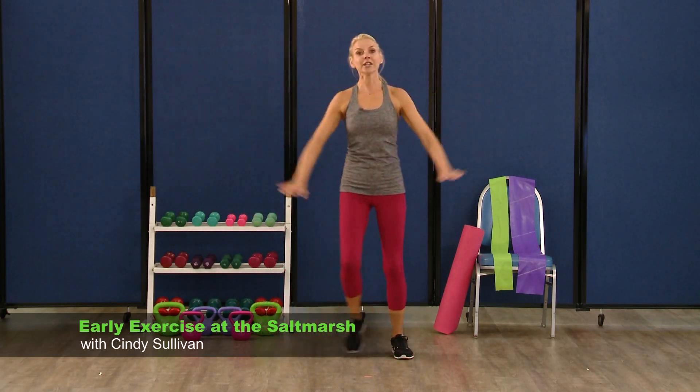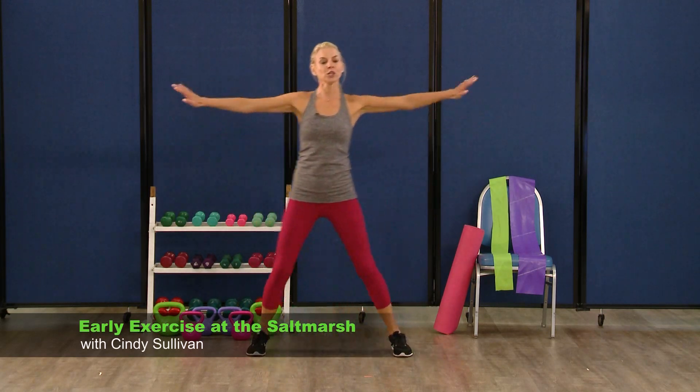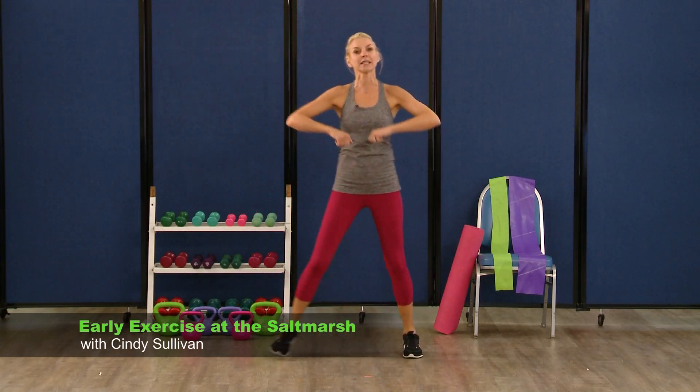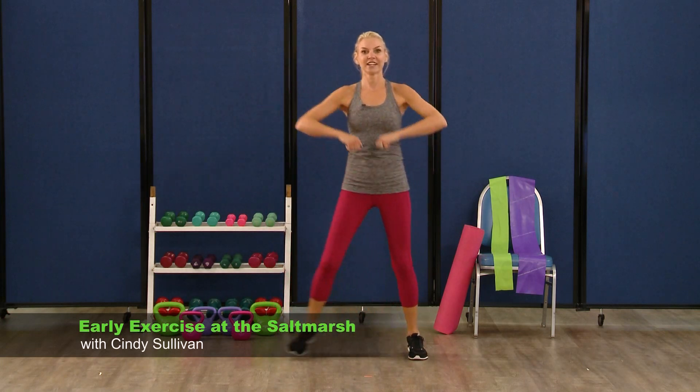Hold it here for four, three, two. Now an upright row — it looks like this. Pull your arms side to side, elbows come up a little higher than the hands. Very nice.